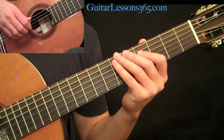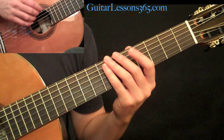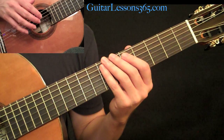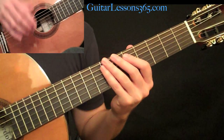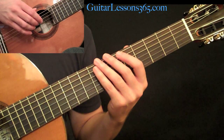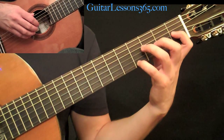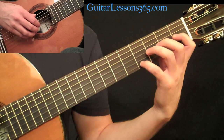Let's take a look at part two of Romance. This section is going to be in major and it involves a few large chord stretches. We'll talk about good ways of getting your fingers underneath pretty quickly. We've gone from E minor to E major.